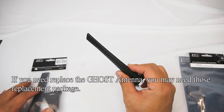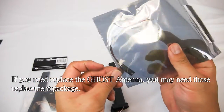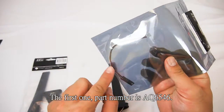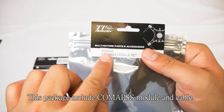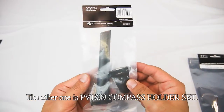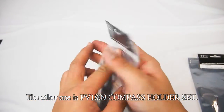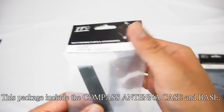If you need to replace the ghost antenna, you may need those replacement packages. The first one, part number AQ6546, includes a compass module and cable. The other one is PV1809 compass holder set, which includes the compass antenna case and base.